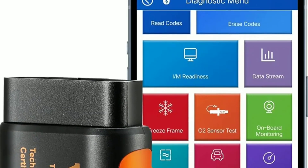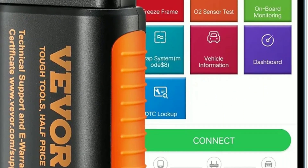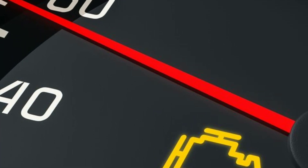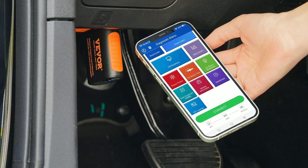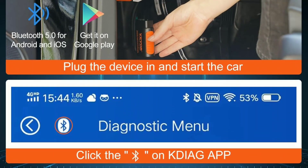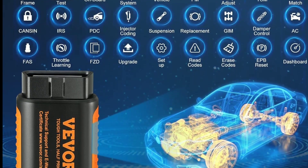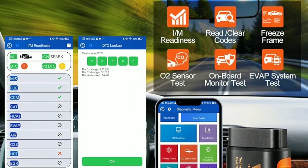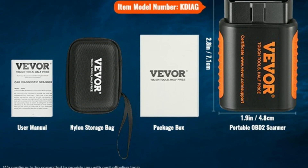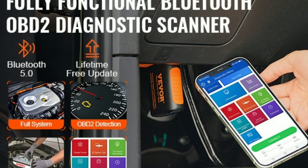Now let's do a quick real-life demonstration. Imagine you're on a road trip and suddenly your check engine light comes on. Simply plug in the scanner, connect it to your smartphone, and launch the app. Run a quick scan for trouble codes — within seconds, the app provides a detailed description of the issue. With the trouble code information in hand, you can search for possible solutions online or consult your vehicle's manual to determine if it's something you can address yourself or if it requires professional attention.